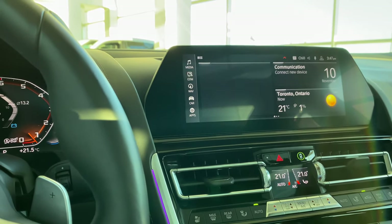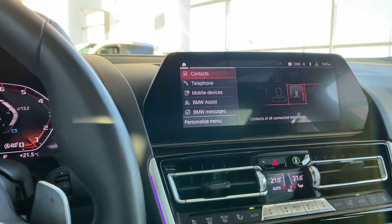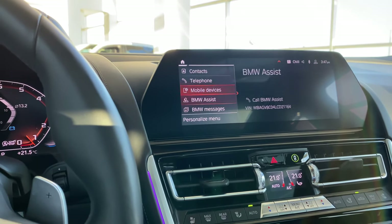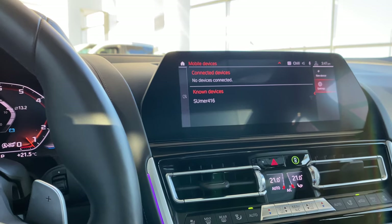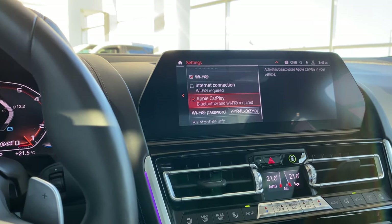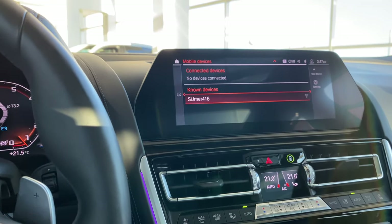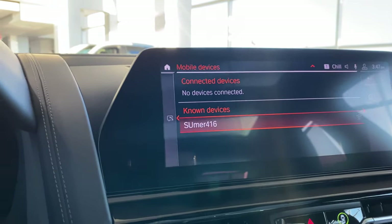To make sure Apple CarPlay works in your car, go into communication, come under mobile devices, click on settings, and make sure Apple CarPlay is checkmarked. That's where it recognizes my phone in the car.